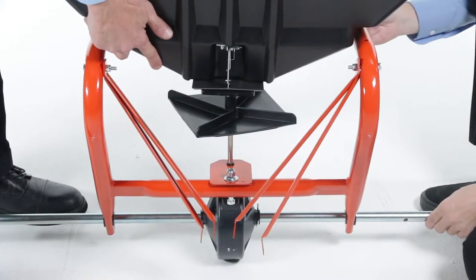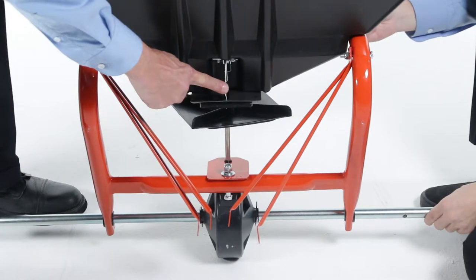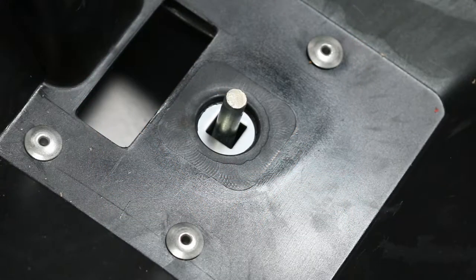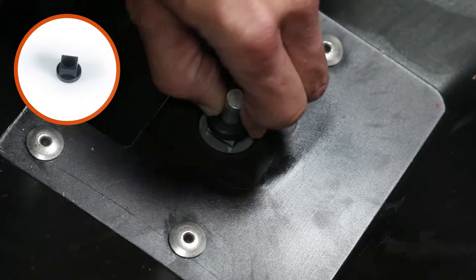Now, align the hopper, Part T, onto the impeller shaft. Ensure it faces as shown. Next, slide the Delrin bushing, Part P, down and onto the impeller shaft.